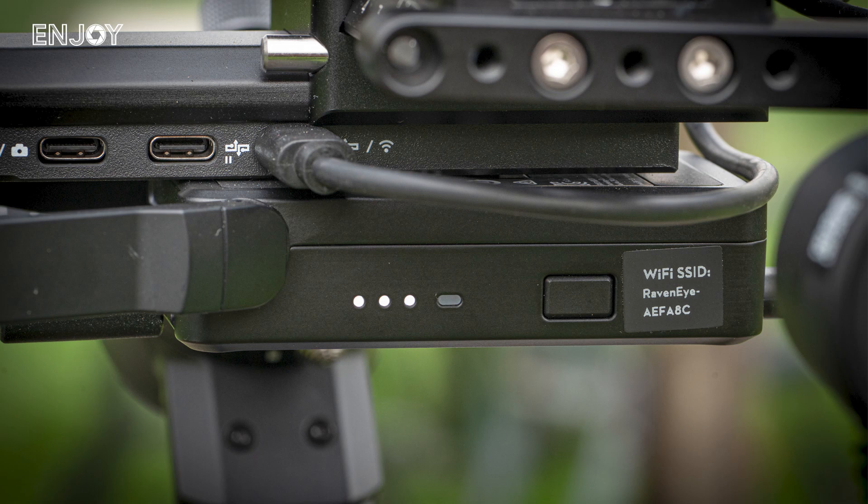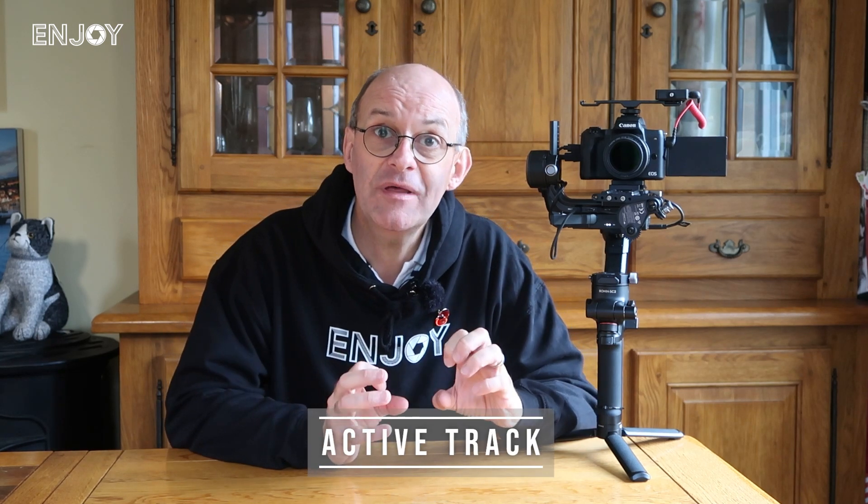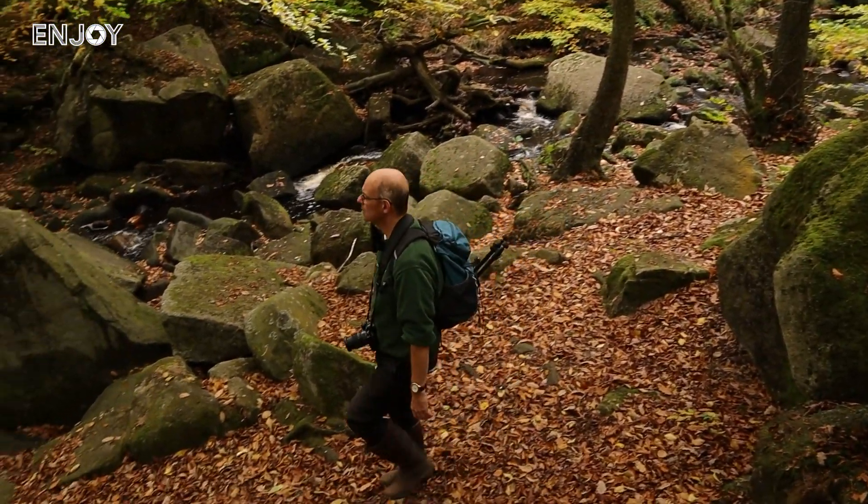The final thing I want to talk about before the demos is this little box underneath — the Raven Eye, which comes with the Pro Combo or as an extra add-on. It allows you to transmit video at 1080p with a latency of 60 milliseconds to your mobile phone, and it works over a range of 200 metres according to the specs. What really attracted me to it is that it has Active Track installed. Like with DJI drones, you can lock onto a subject and the camera will follow that subject — which is how I managed to get those shots in my previous videos of me walking through the frame.